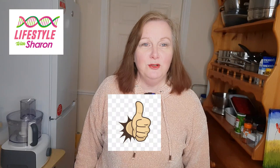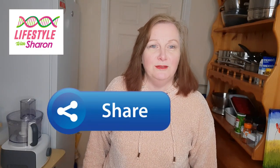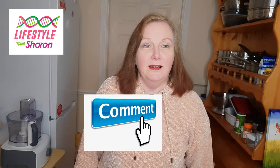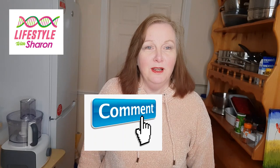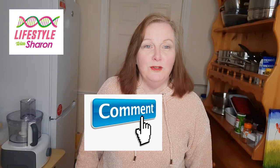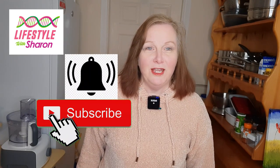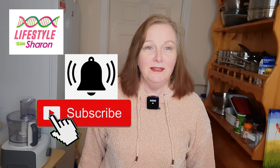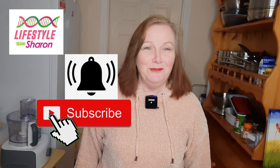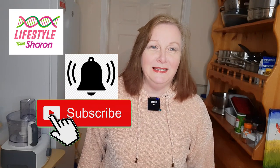If you like the video, do give it a thumbs up, and I'd love it if you share it on social media to let your friends know and help the channel build up. I'd love to hear your comments on what you think of the video and what you'd like to put in your coleslaw. If you haven't subscribed already, please do, and hit the bell for weekly notifications so you don't miss any videos.